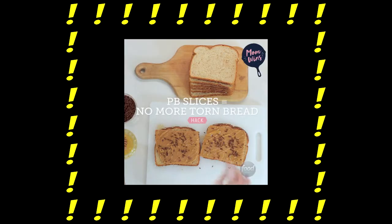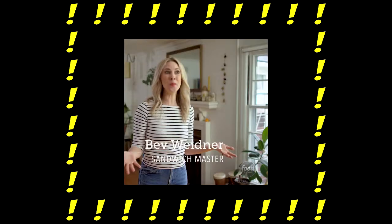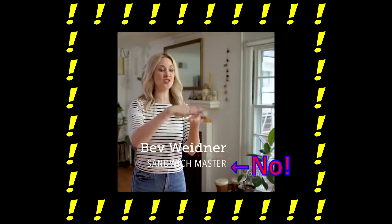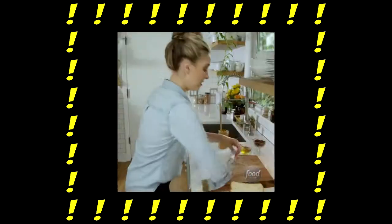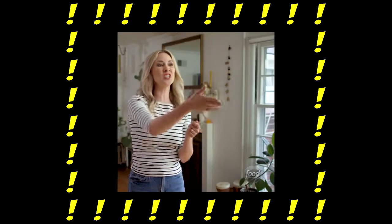I'm sure a few of you have seen the Food Network video about putting peanut butter on your bread without the risk of ripping the bread. This includes freezing the peanut butter — and into the freezer she goes. Ain't nobody got time for that. While it is scientifically sound, the question is what you do if you don't have all the hardware required, or don't want to put in the level of effort.